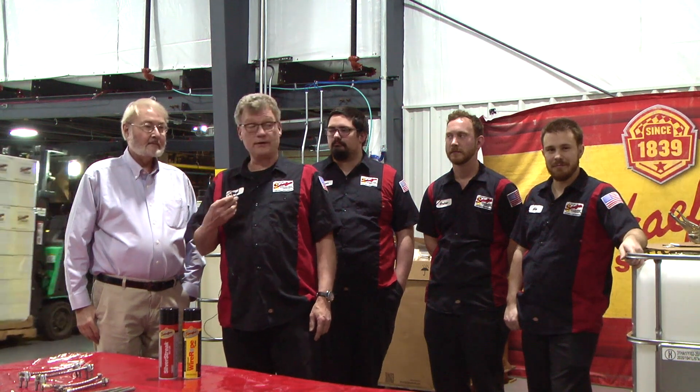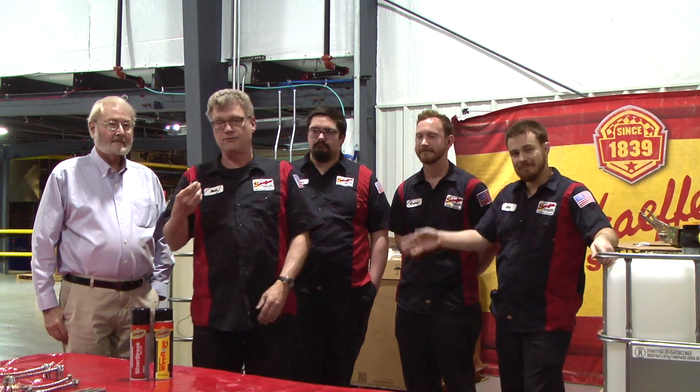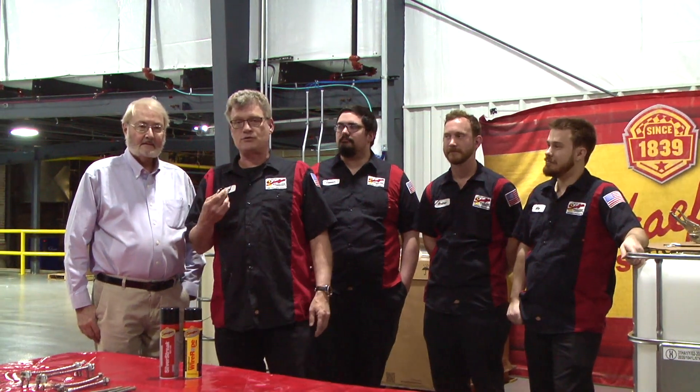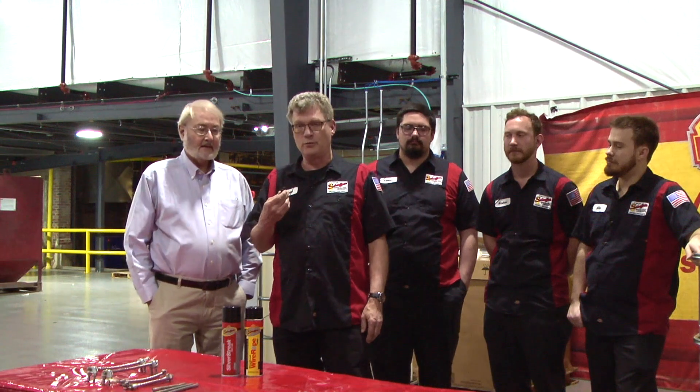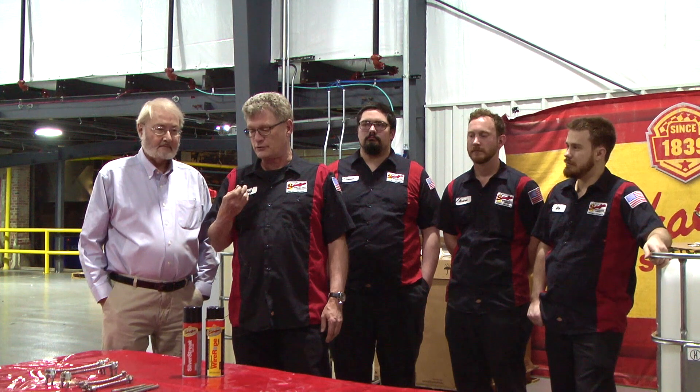Hello, this is Matt Meyer, Larry Ludwig, Connor Nurenberger, Andrew Sanford, and Alex Wolff. We're here today to demonstrate wire rope lube and where you should use wire rope lube, and specifically Silver Streak.